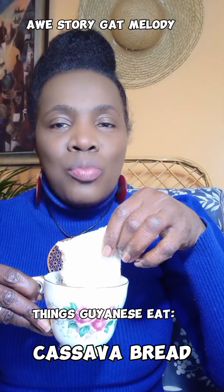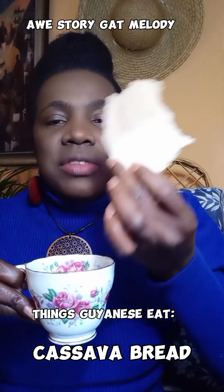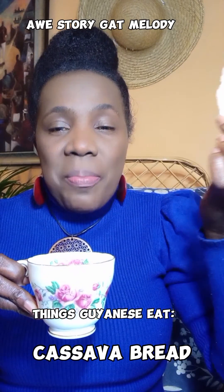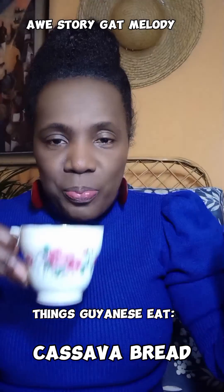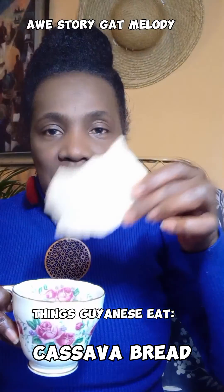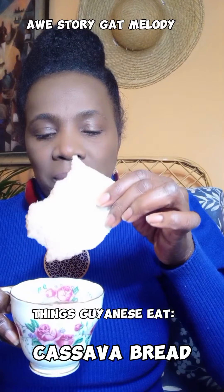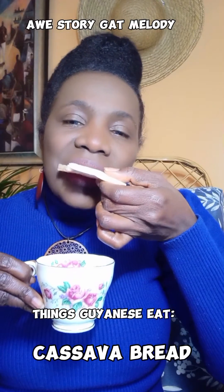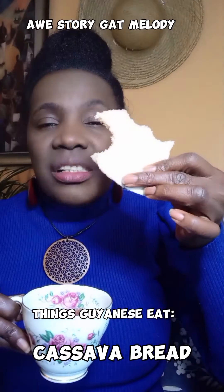That takes my time now. If the cassava bread gets a lot in your mouth, then you drink a little tea to take it down. Again you take the bread, soak it — see that? It becomes really soft when you soak it.